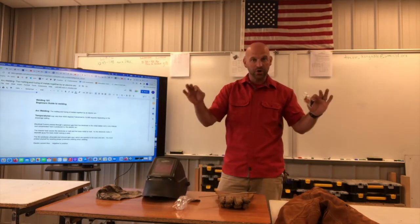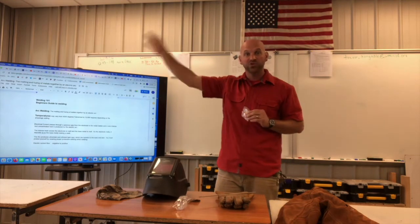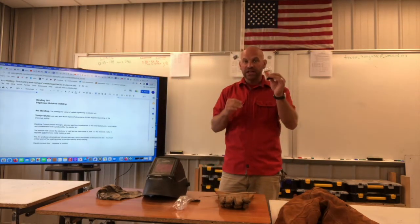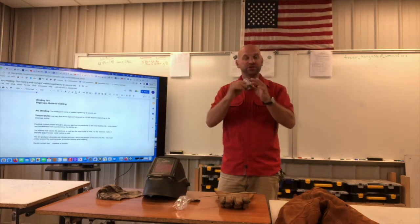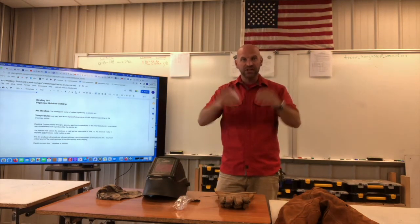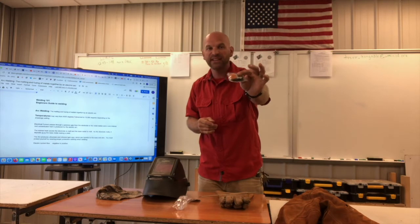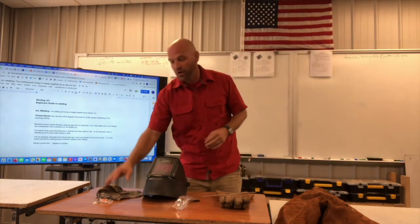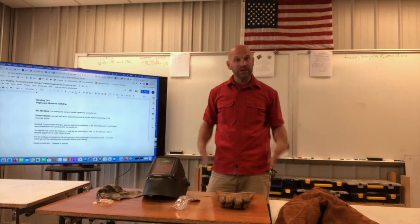The final thing on your head that you'll need is ear plugs. Welding gives off sparks that can fly up to 25 feet, so protect your ear canal by putting some little foam plugs in. That's all you need — less than a dollar for some foamies. Put them in and you're covered.